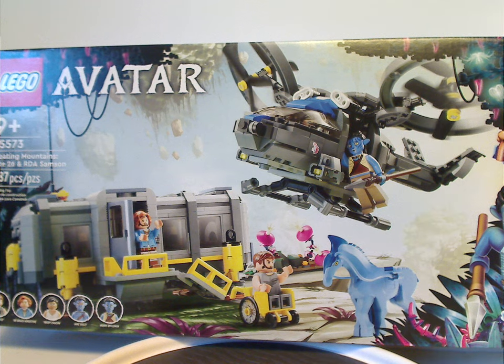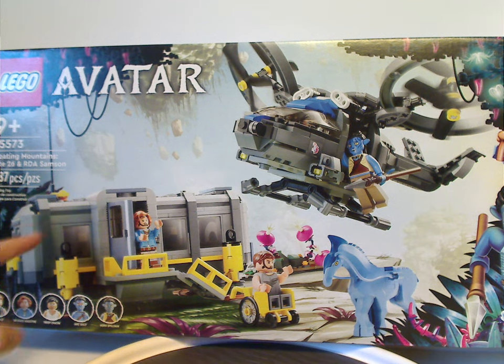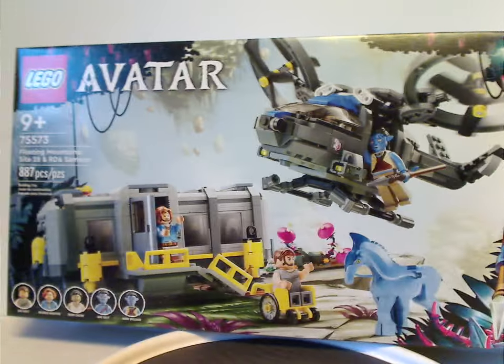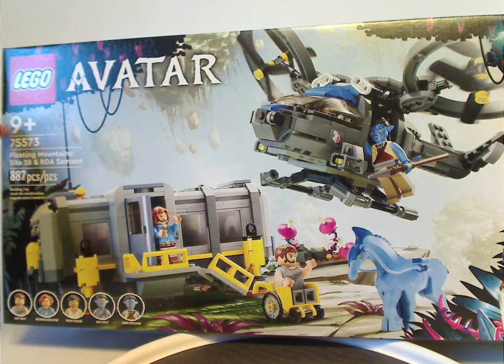On the front of the box we have the LEGO and Avatar logos, the Floating Mountains Pandora in the background, a picture of everything included, and that neat border we've seen on all the sets. Recommended age is 9 and up, set number 75573, and it has 887 pieces.